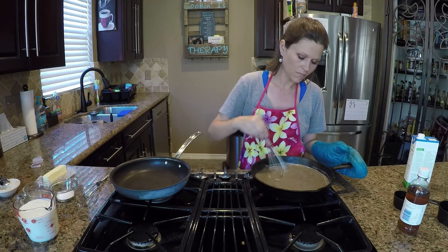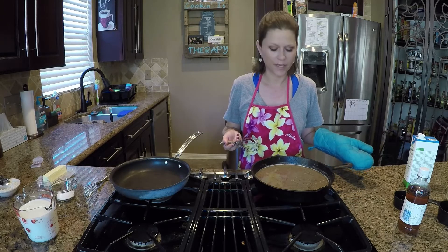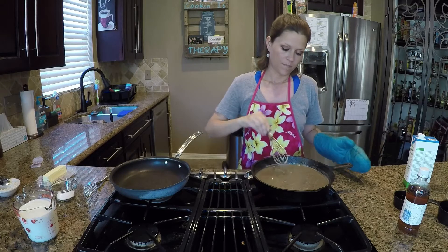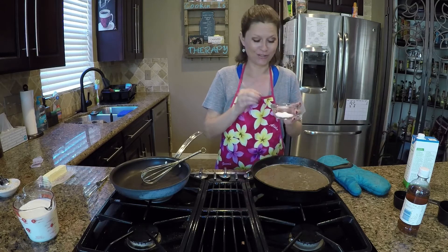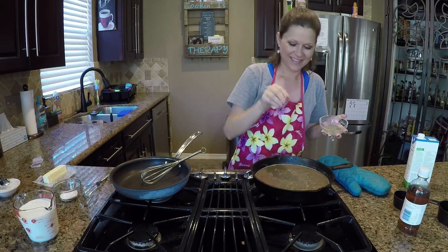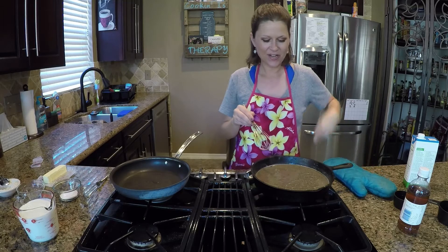Look at this color — can you see it? It's such a pretty brown. Now I'm going to add a little bit of salt and pepper. I've always wanted to do this where you put the salt in one little ramekin and the pepper in another and do it with your fingers like on a cooking show — this excites me way too much!